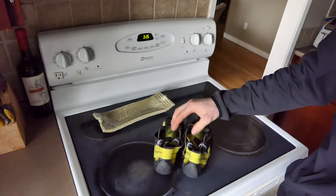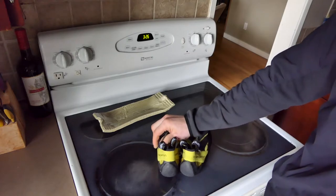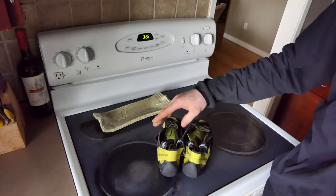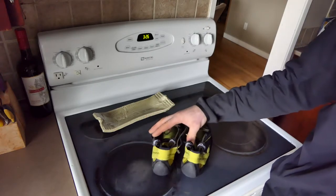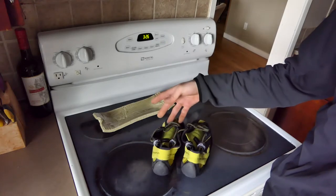My method: the first time I left them in the oven for 20 minutes. Online it says no more than five or your shoes will be destroyed — which is not the case at all. The second time I did 15 minutes, just because it was actually kind of painful on the foot to keep them on.